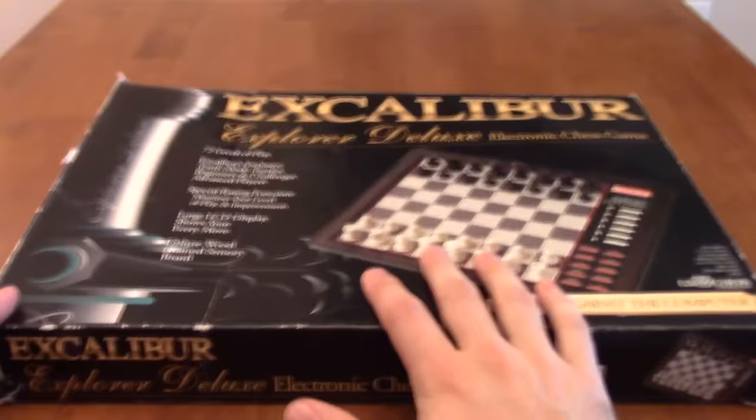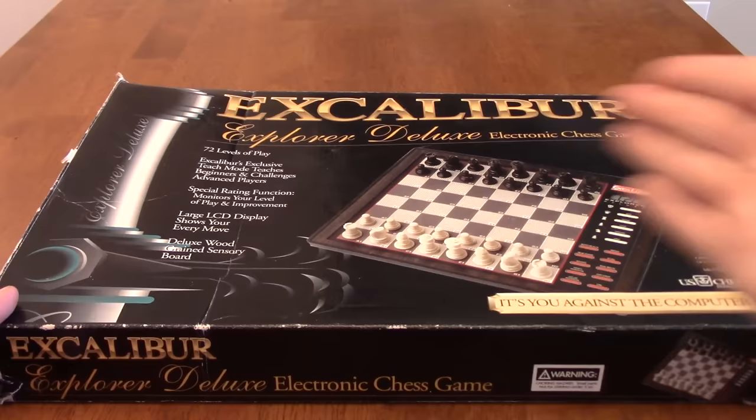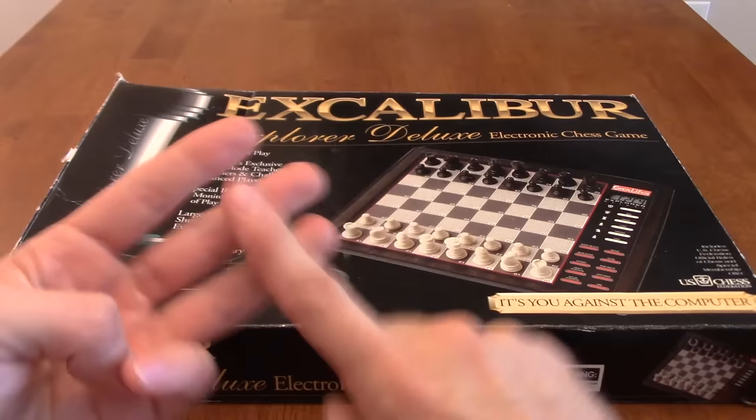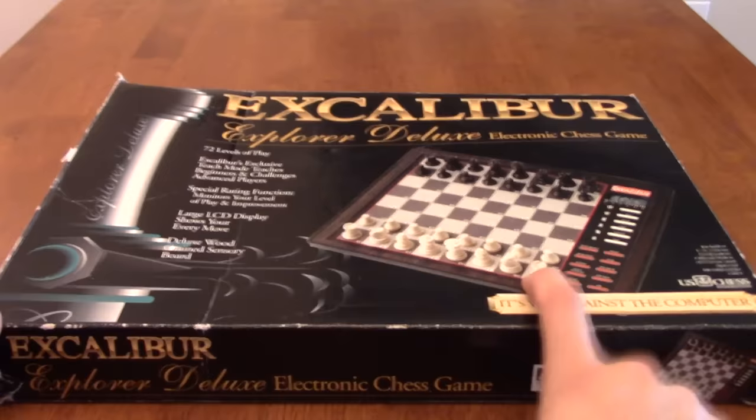But this guy right here, this tabletop chess program, was the thing I credit with giving me the most improvement in chess. Like, not kidding. Of all the coaches I've had, of all the players I've admired and whose games I've studied, of all of the online resources I've utilized, everything pales in comparison to this thing.